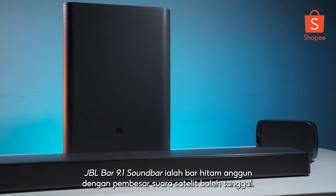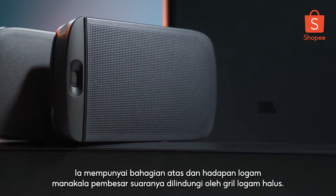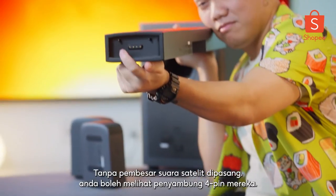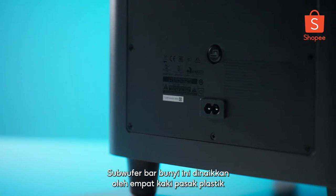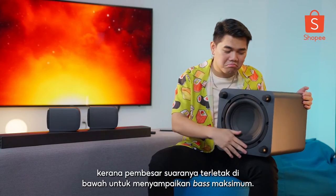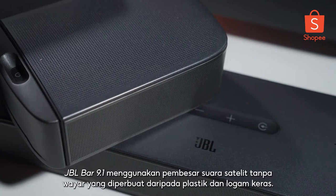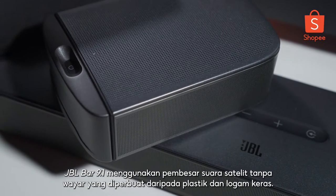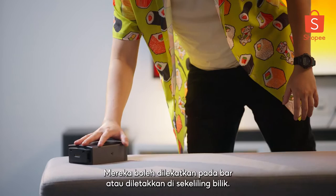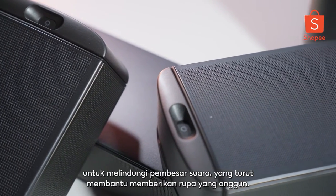The JBL BAR 9.1 soundbar is a sleek black bar with detachable satellite speakers. It has a metal top and front while its speakers are protected by a fine metal grill. Without the satellites attached, you can see their four-pin connectors. The subwoofer is elevated by four plastic peg legs as its speaker is located underneath to deliver maximum bass. Its black melamine body keeps it slick and minimal looking. The True Wireless Satellite Speakers are made from hard plastic and metal and can be attached to the bar or placed around the room. Their furthest edges are curved with a metal grill-like mesh to protect the speakers.